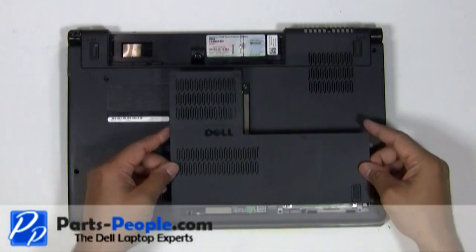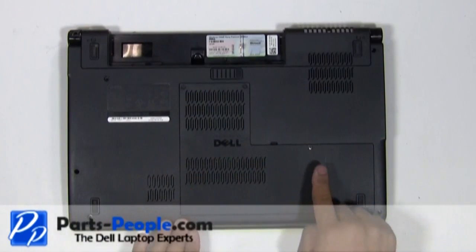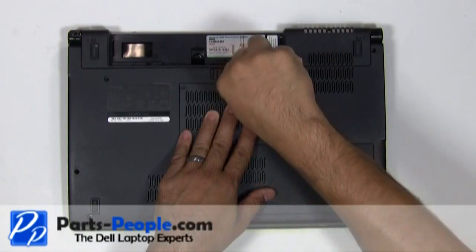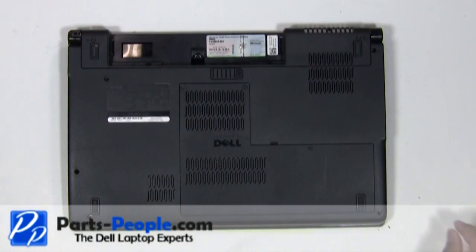Replace the access door onto the laptop base. Screw down the three screws. Replace the battery.